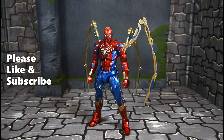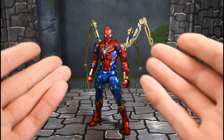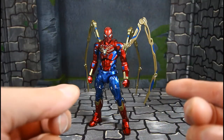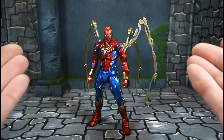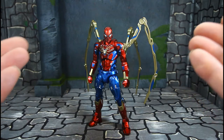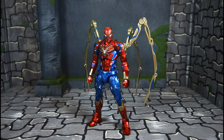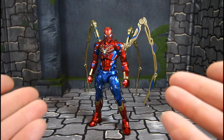Hello YouTubers, Custom Comments here with another review — my first Sentinel figure, which is the Sentinel Iron Spider, or Fighting Armor Iron Spider. It's more like the Iron Man suit. This is my first Sentinel figure, and what I've messed with so far — the only thing lacking for the price is you sort of wish it could have had more accessories, but what it came with is most definitely nice. This thing is so dope — I played with it a little bit before recording this review.